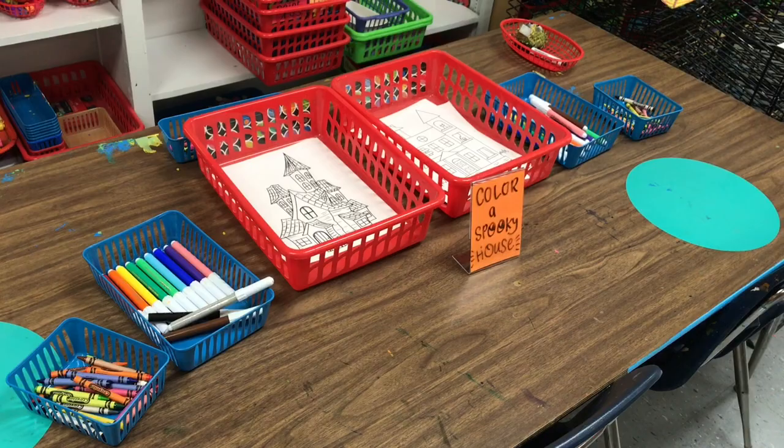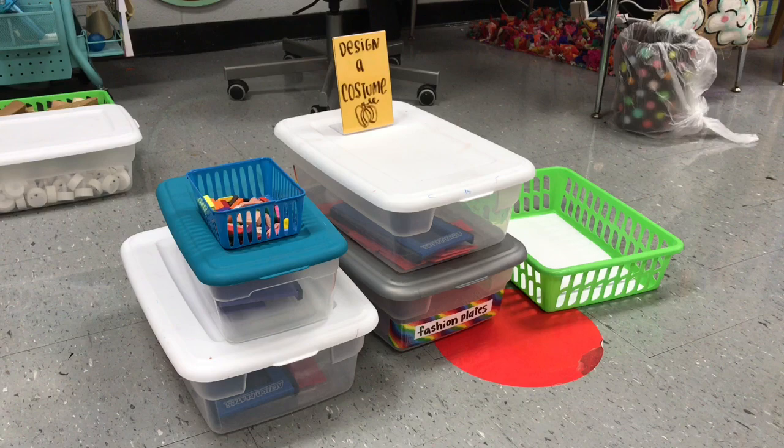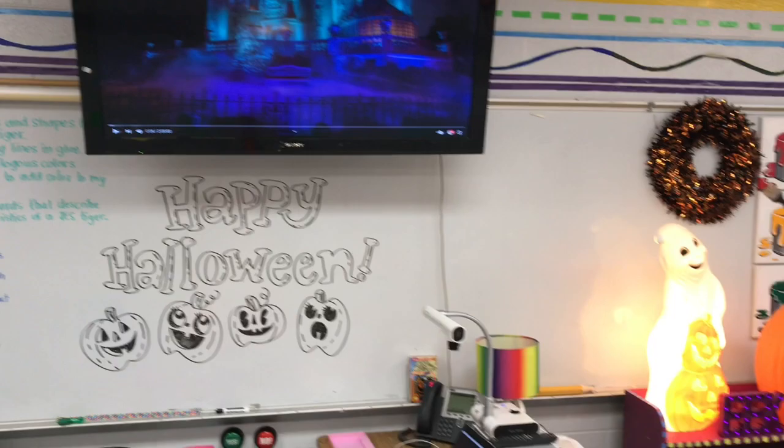I also busted out my fashion plates — at least that's what I called them as a kid. Now they come in a wide variety; there are superhero plates you can also find online. It was a way for students to design costumes, and it was an activity they could do while spreading out and creating on the floor. I created a little bit of mood with some spooky music and a few decorations I brought from home, and all in all it was a blast.